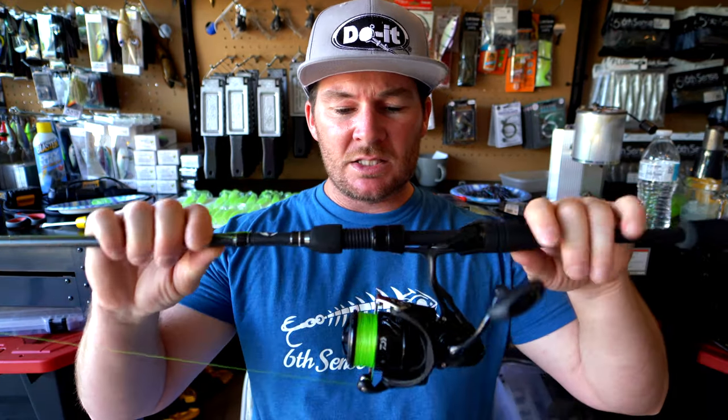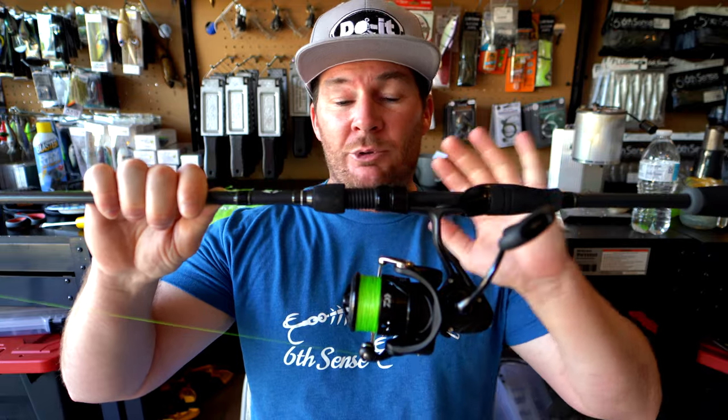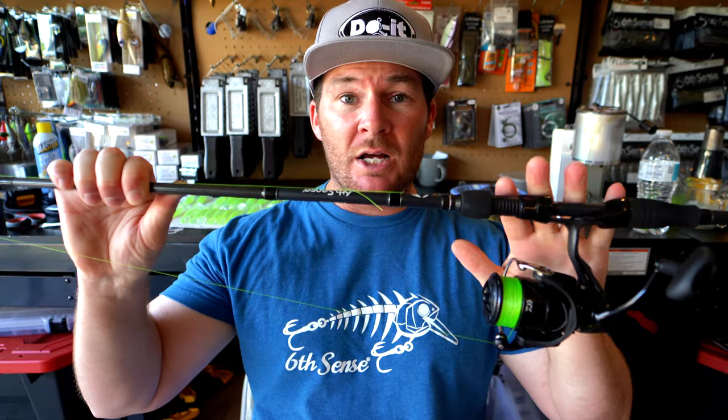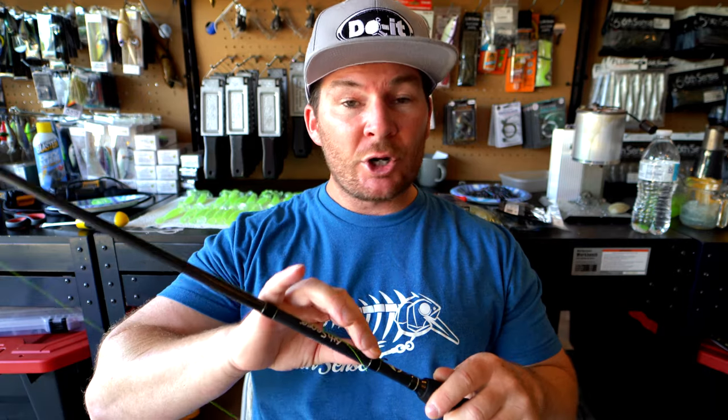I've been able to get this line all spooled up onto my Daiwa Tatula — I really like that reel. It's on the Sixth Sense Luxe 7'2" medium moderate spinning rod, which is one of my favorite spinning rods. Next thing I need to do is tie my fluorocarbon leader on, and then I'll be putting on one of these small finesse baits that I'm planning to practice with out on Havasu.